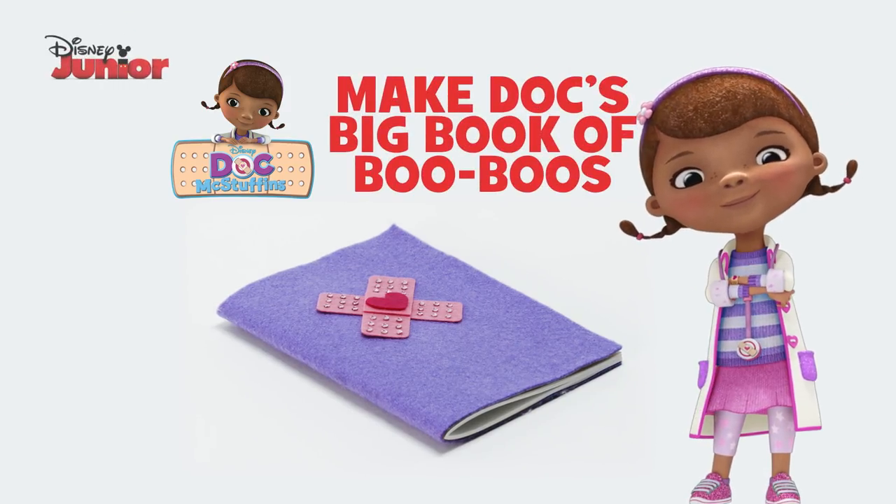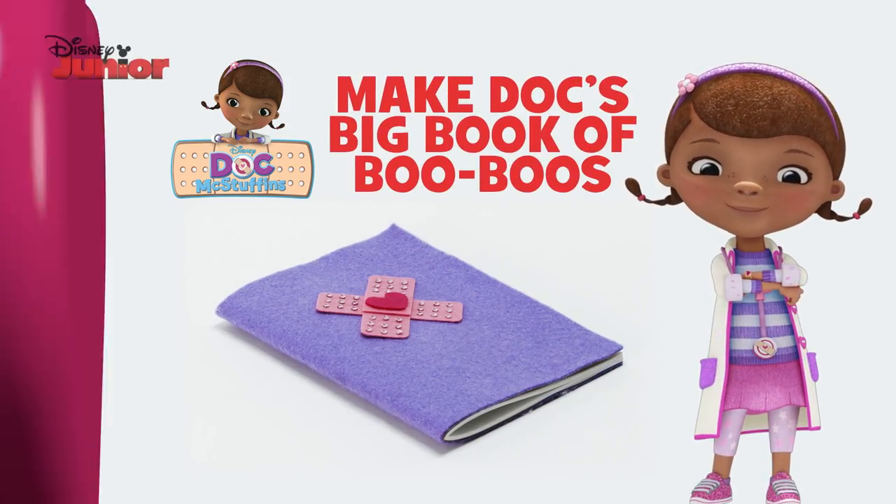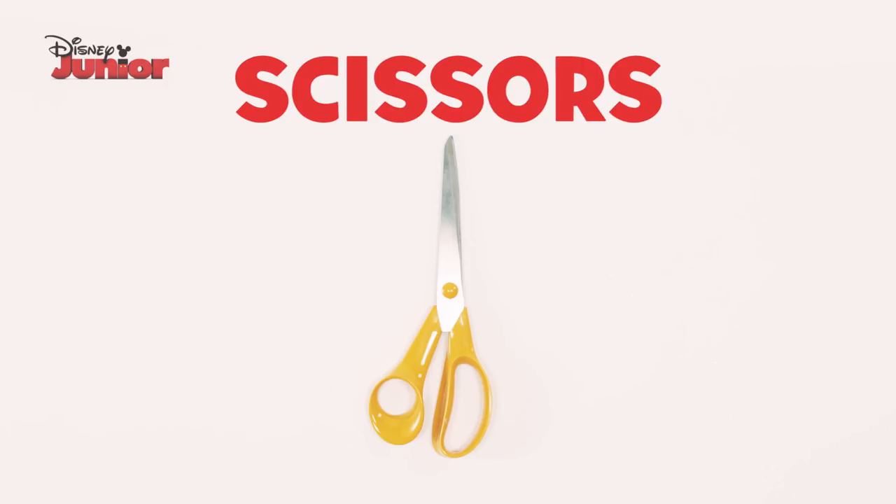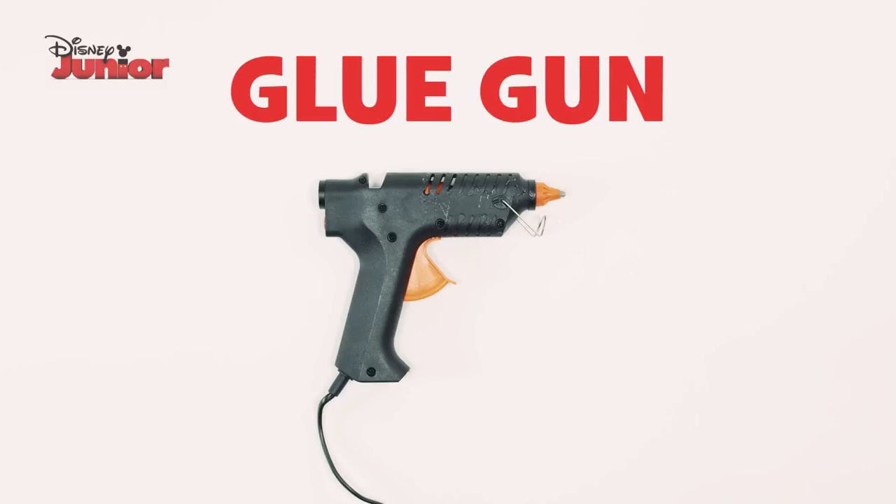Here's how to make Doc's big book of boo-boos. You will need a notepad, felt, sticky jewels, a marker, scissors, PVA glue, and a glue gun.